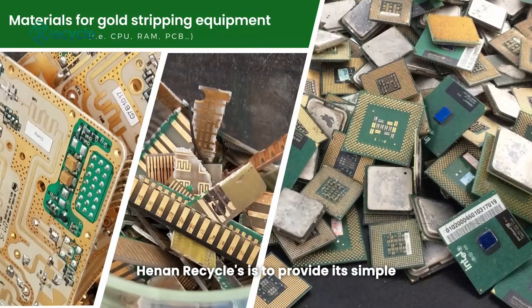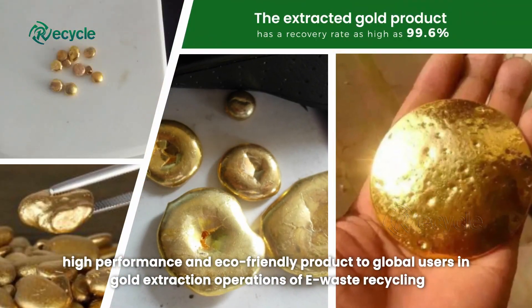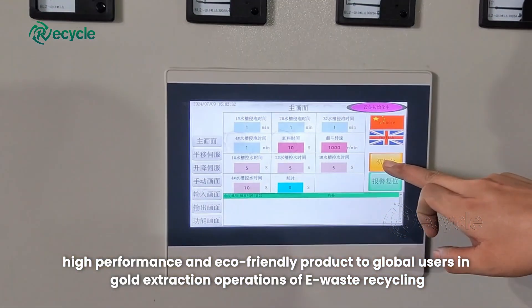Hanan Recycles aims to provide its simple, high-performance and eco-friendly products to global users in gold extraction operations of e-waste recycling.